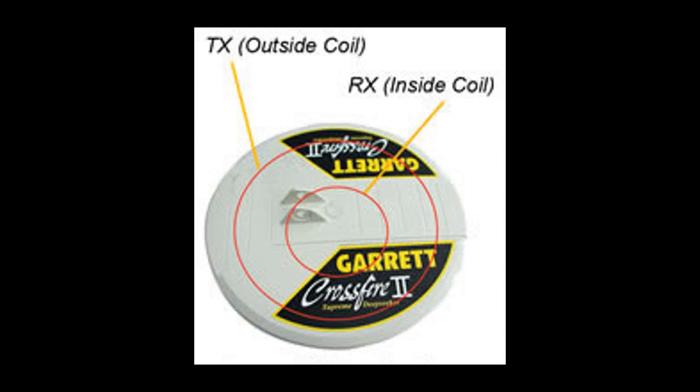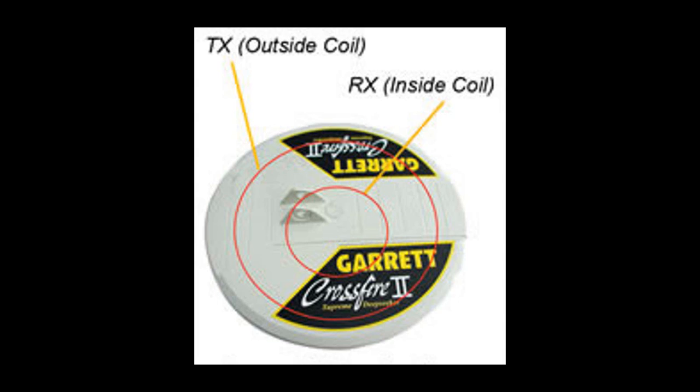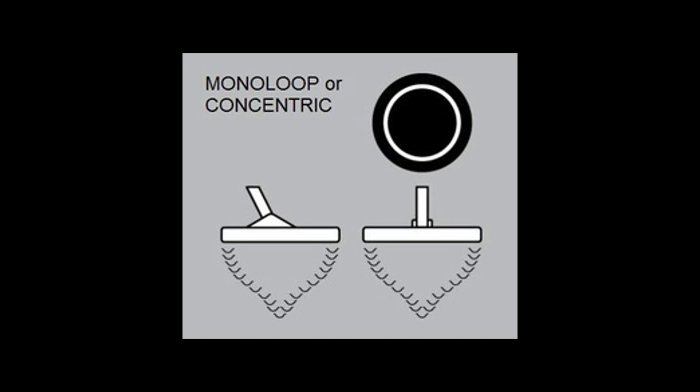There are basically four configurations: concentric, mono, imaging, and double D search coils. The concentric coil configuration consists of a transmit coil and a receive coil, which are usually circular and arranged one inside and one outside. The advantage of this configuration is that both the T-coil and R-coil are wound as large as possible with the given search coil diameter. This provides the largest detection field and the greatest detection depth, making the concentric coil potentially the most sensitive configuration available. Concentric coils also provide the most symmetrical detection field, allowing ease in pinpointing and consistency in target detection.